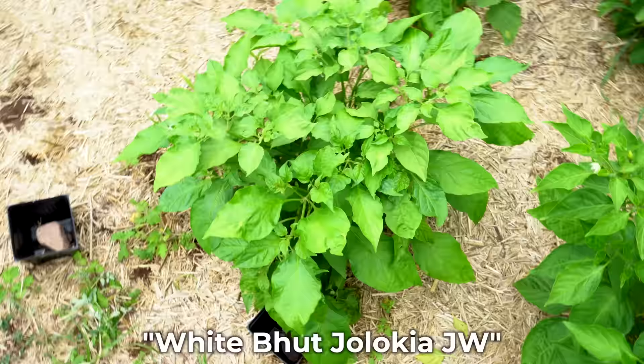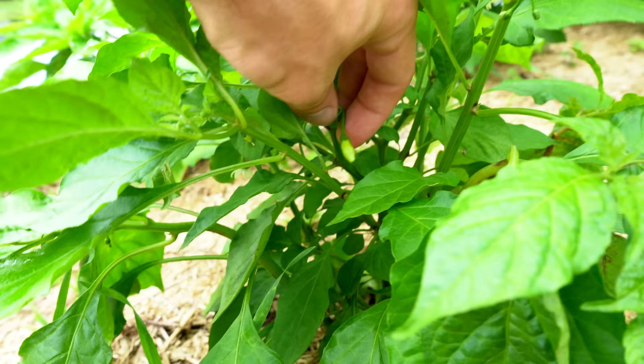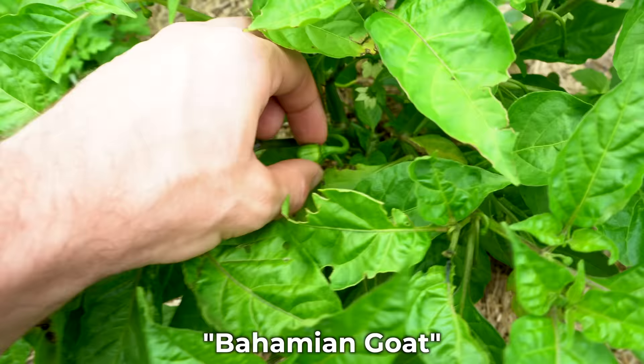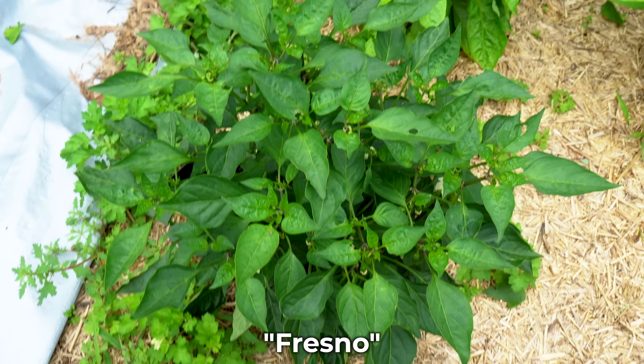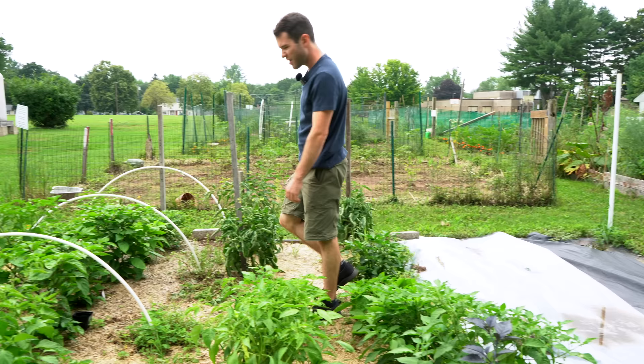Back here we have the White Boot Jalokia JW — I believe that stands for J. Weaver, the guy that developed the Peach Ghost Scorpion, well-known in the chili community. Over here we have the Bahamian Goat, a first time for us — it's supposed to be a really delicious pepper. Back here is a Fresno plant — I actually saved seeds from a pepper we bought from the store, and this plant looks very healthy with lots of big flowers on it. We have some tomatoes back there, but we're going to ignore those for today.